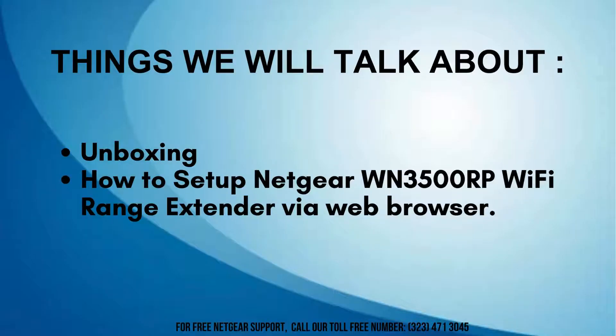Here's what we'll cover today. First, unboxing the Netgear WN3500RP Wi-Fi range extender to see what's inside, and then a detailed guide on setting it up using a web browser to enhance your Wi-Fi signal.